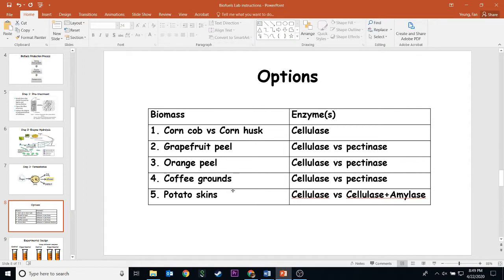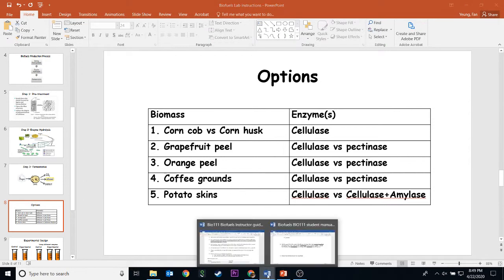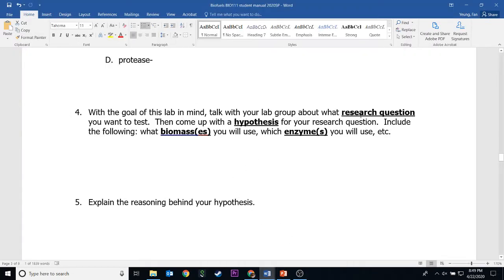Let's say I pick option number four. How do I answer this question? Since I'm using two different enzymes, my question would be: does cellulase or pectinase make more alcohol with coffee grounds? So that's my question — it already states my biomass and enzyme. For the hypothesis, let's say I believe that cellulase will make more alcohol. That's the educated guess to the question. So my guess is that cellulase enzyme will make more alcohol from coffee grounds. That's what you're supposed to do for number four.